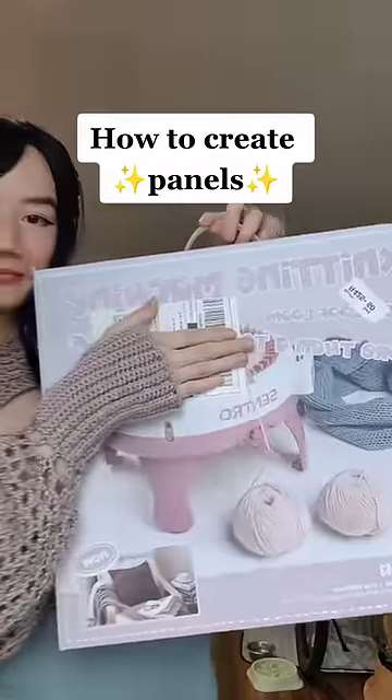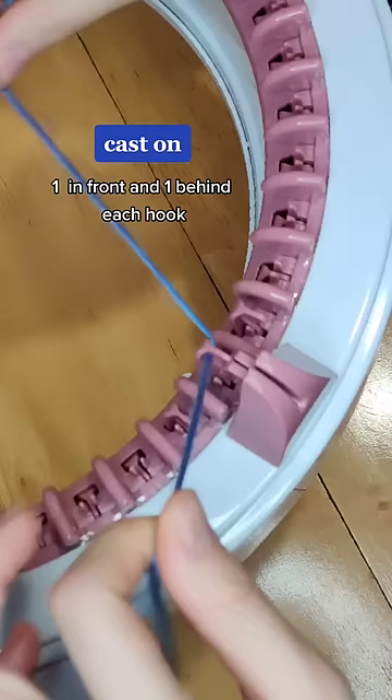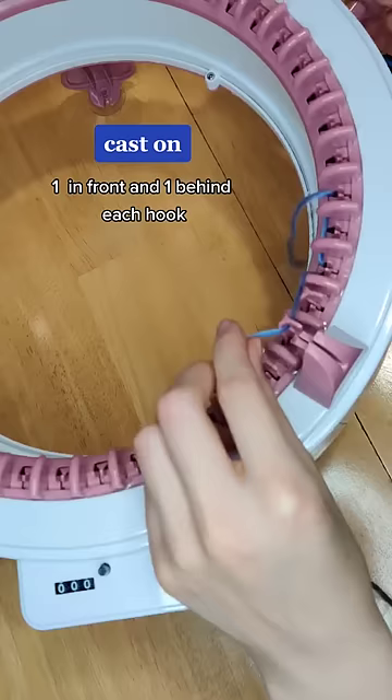Here's how I create panels with my knitting machine. First make sure it's set to P for panel, then cast on and make sure you're at least three away from the white hook because this is where it locks up. Then just weave one in front and one behind until you have the number of stitches you need.